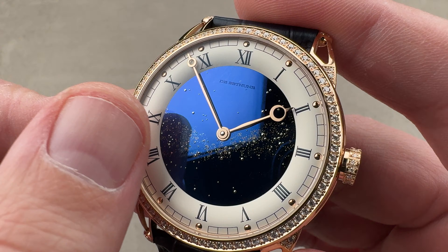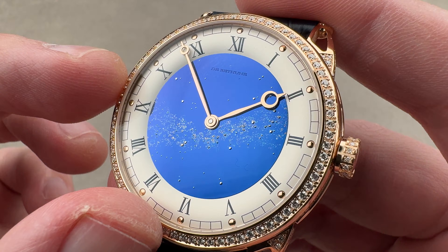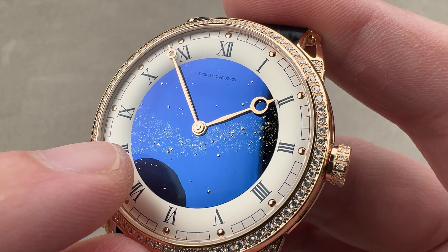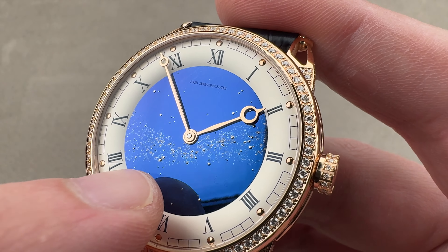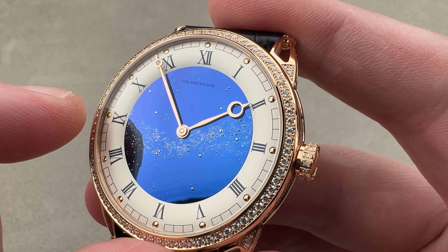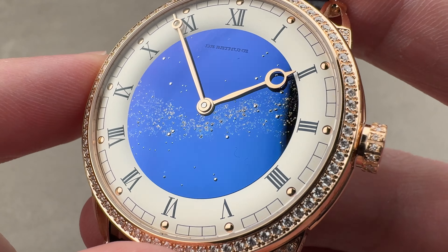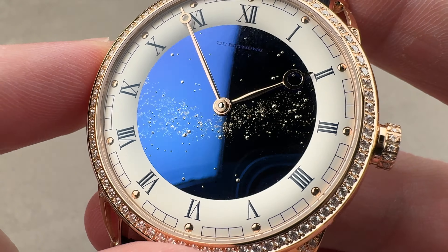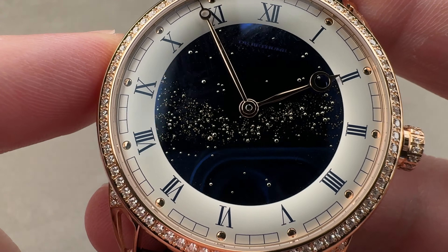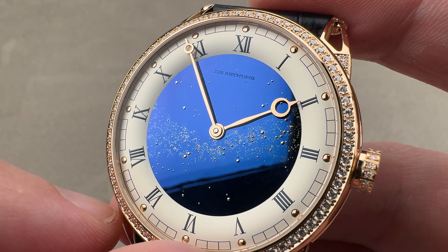The center dial disc is a mirror-polished piece of grade 5 titanium, fired to turn it blue. The distant celestial bodies are gold leaf, and the larger near stars are little globes of white gold inserted into the dial. By default, the starscape is set to the sky over La Brassonne, the hometown of DeBuettun, on the night in 2002 when the company was founded — but this starscape is actually customizable for location and time frame.